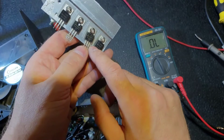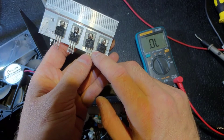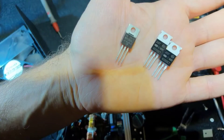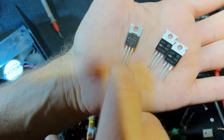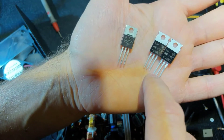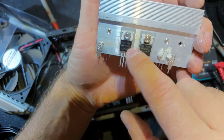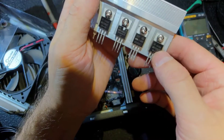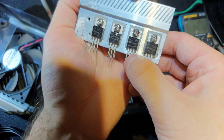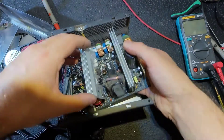So we need to change two elements and everything should be good. This is a 30SQ060 CT — 30 amps, 60 volts. I'm going to put in a 60 amp, 100 volt replacement — twice as powerful. I put it on the radiator and now I'm going to put it back and solder everything.